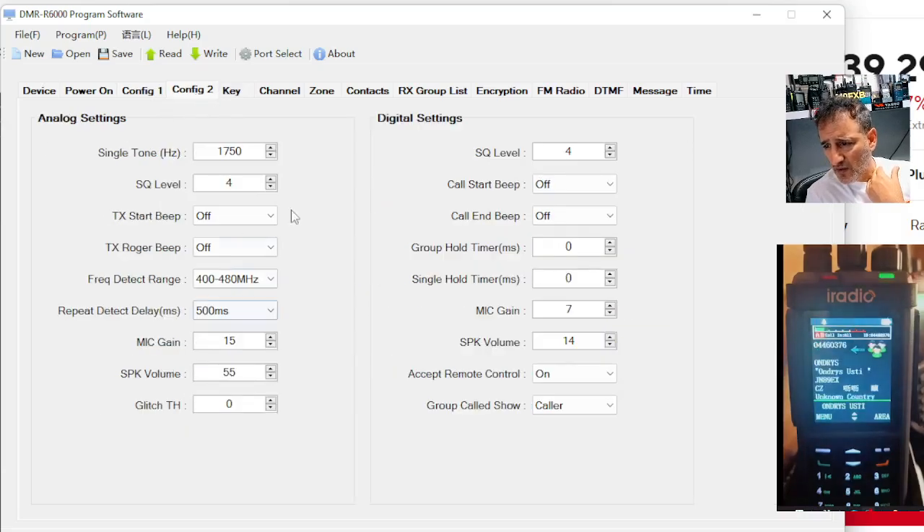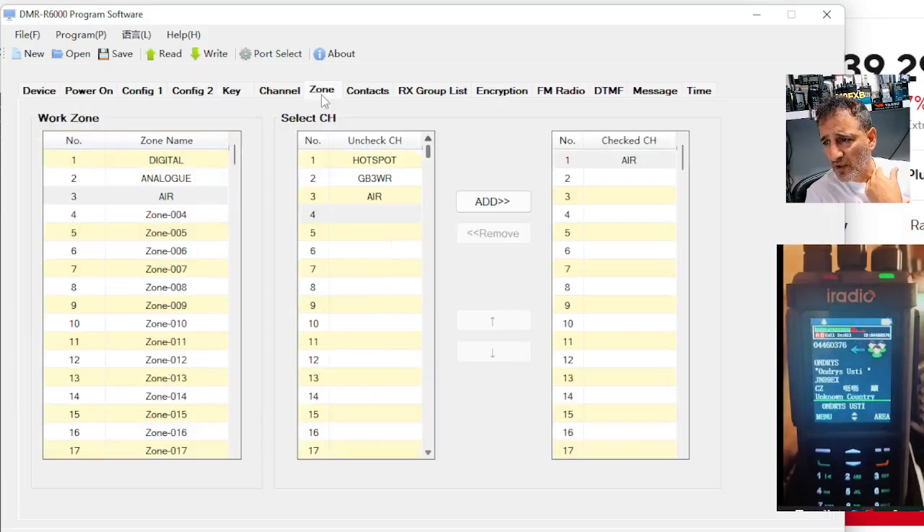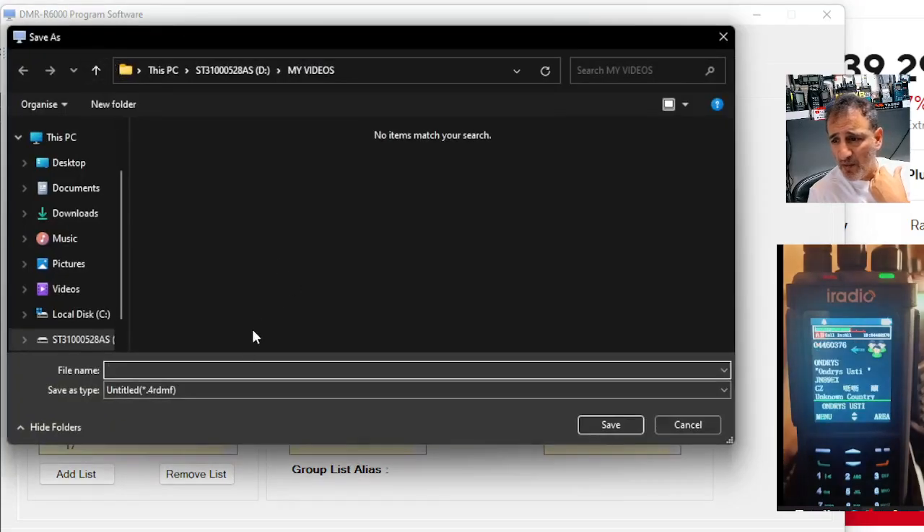Looking forward to tinkering. Analog settings here — I don't think there's much there that I would actually change, to be honest. The buttons, the channels, contacts — so you can obviously save this and then bring it back in.